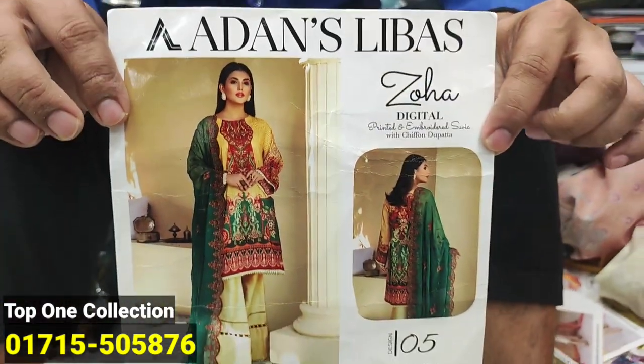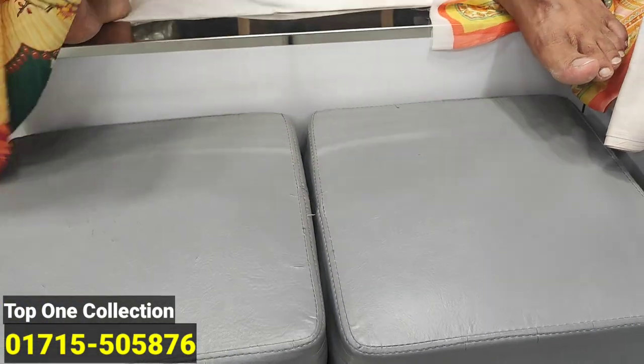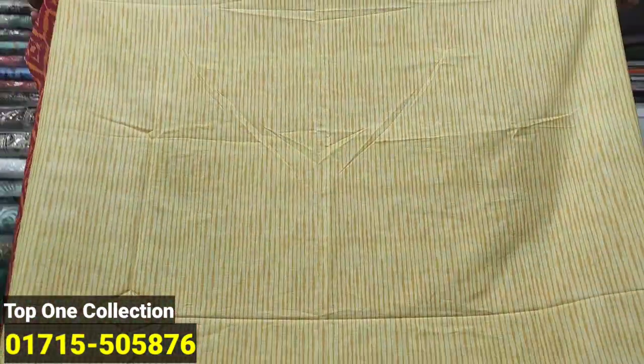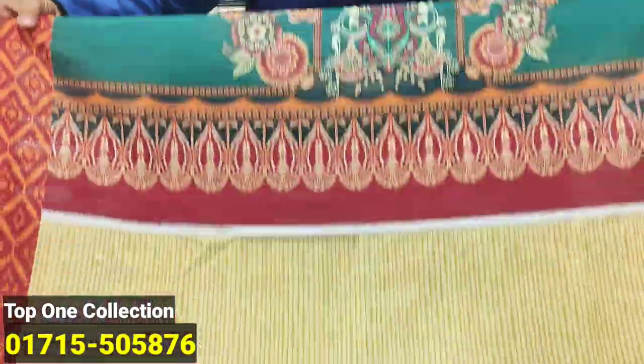Let's see the dresser. If you don't have the same, look — the one color is beautiful. The dresser is beautiful.